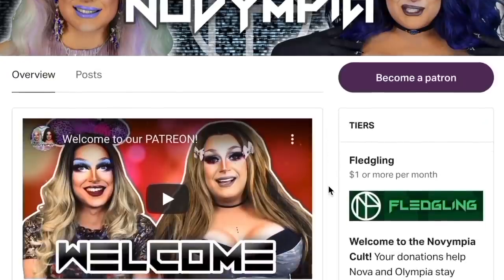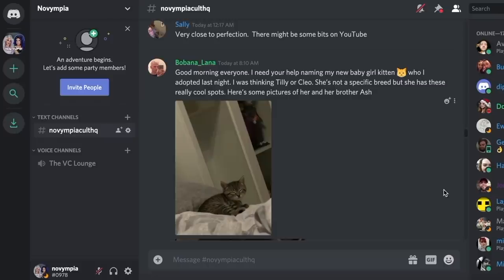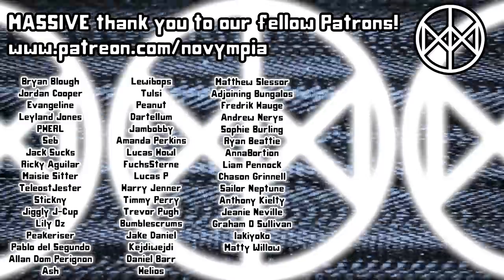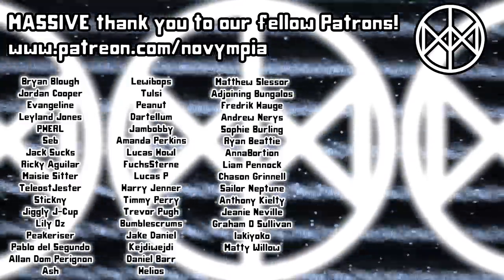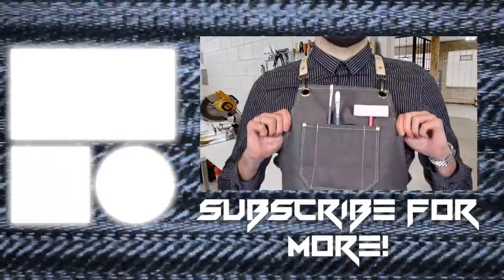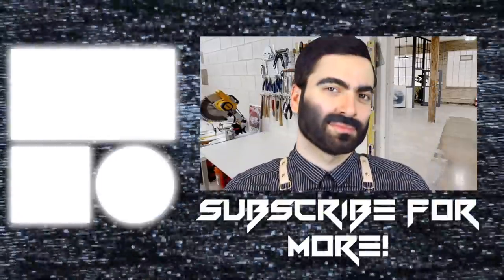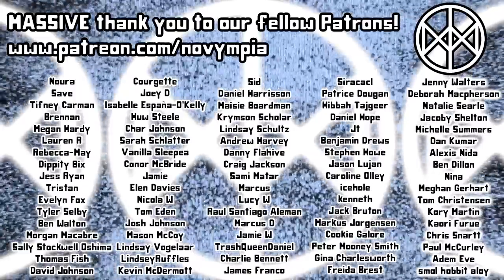The Novimpia channel is made possible by our gorgeous patrons who get early access, exclusive content and buyer's remorse, and a big welcome to our brand new patrons: Andrew Nearest, Sophie Burling, Ryan Beattie, Anna Borshin, Liam Pennock, Chasen Grinnell, Sailor Neptune, Anthony Kielty, Jeanie Neville, Graham O'Sullivan, Aya Kiyoko and Matty Willow. Join our Patreon. Make your parents not proud.